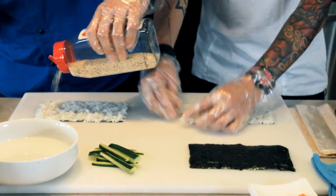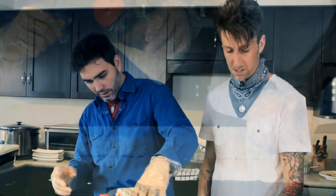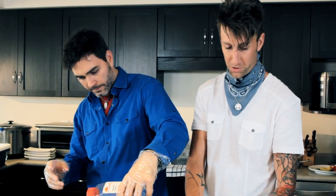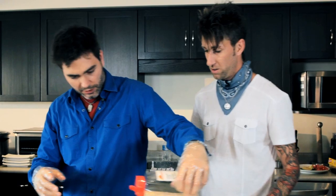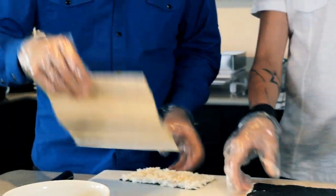Now we're going to need a little bit of sesame seeds. Sesame seeds? Toasted? Toasted. Simple process — every roll that you roll, you want to make sure that you duplicate this process. It's a light sprinkle. So we're going to take our mats that we made, tape side down.